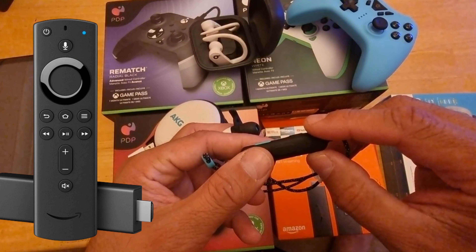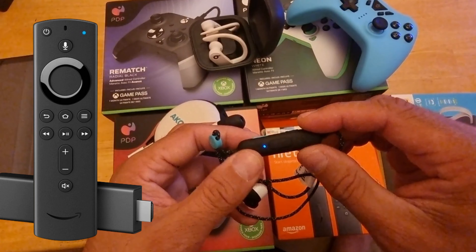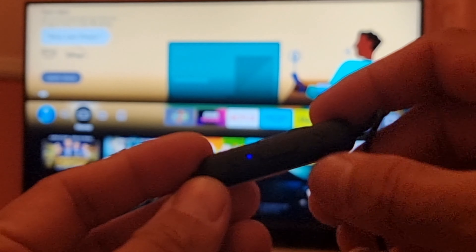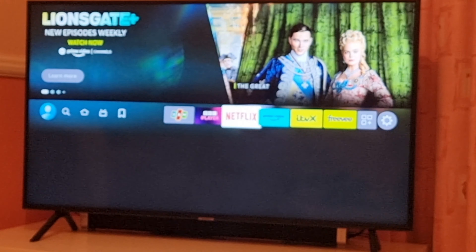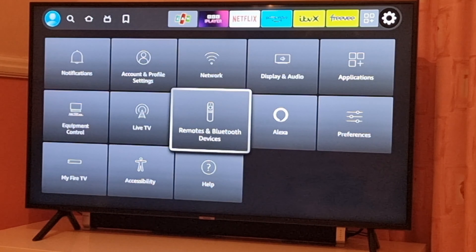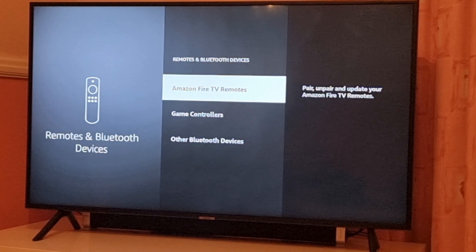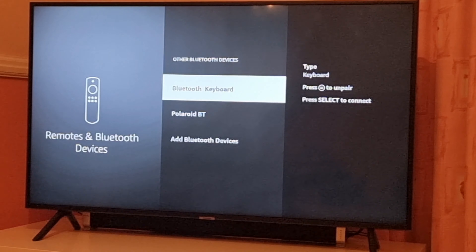Most devices have the same sort of setup. Now let's move on to the TV. The Bluetooth is in pairing mode. Jump into the Fire Stick settings and head towards Remote and Bluetooth Devices. After that, go down to the tab called Other Bluetooth Devices, including headphones.